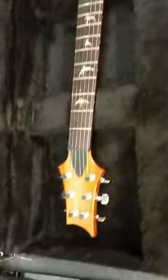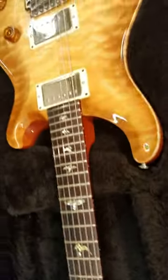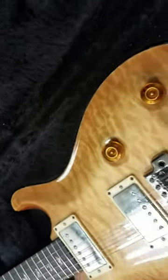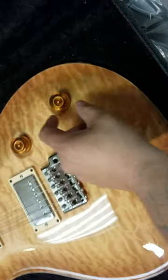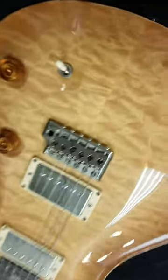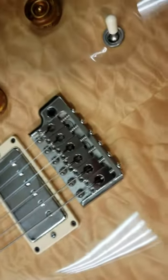Oh yes sir. That there is a Paul Reed Smith Custom 22 with a thinned top. Yeah man, take a look at that quilt right there. I'm digging that. Switch feels pretty good. Knobs feel nice and smooth. I'm not seeing a whole lot of corrosion or tarnish on my pickups or my bridge.